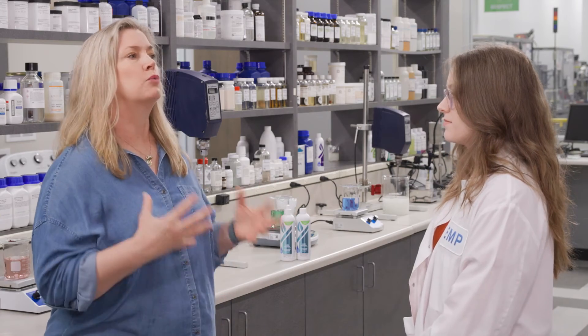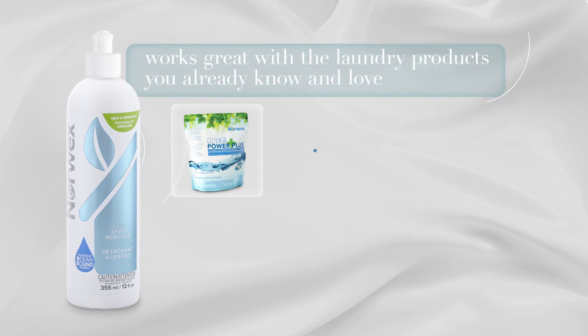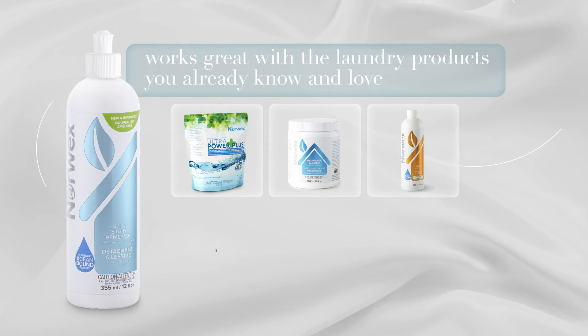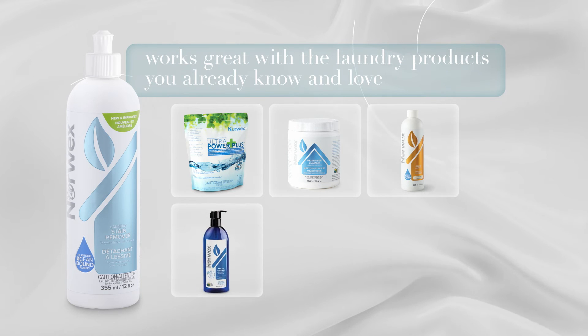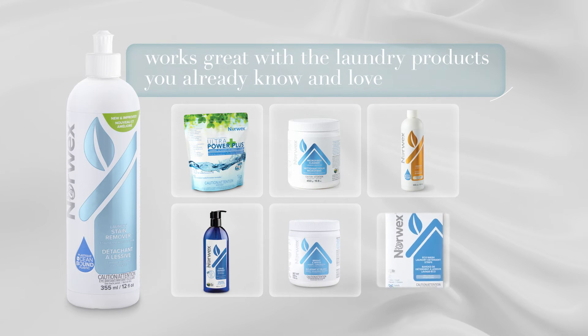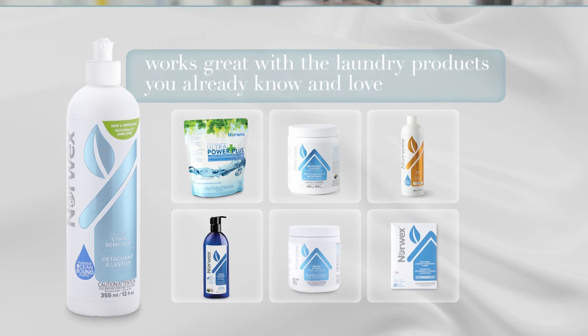So what products work well with the laundry stain remover? The Norwex laundry stain remover works great with all of your laundry products that you already know and love: Ultra Power Plus, Microfiber Cleaner Laundry Booster, Odor Eliminator, and the Liquid Laundry. Plus, it's specifically formulated to work great with the new Bright and White Laundry Plus Home Booster and Eco Wash laundry detergent strips. Essentially, you can't go wrong when you decide what works best for you and your family.